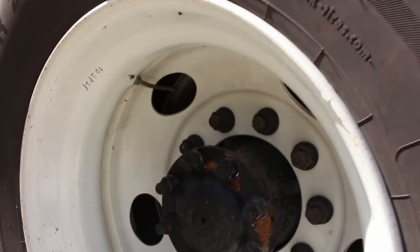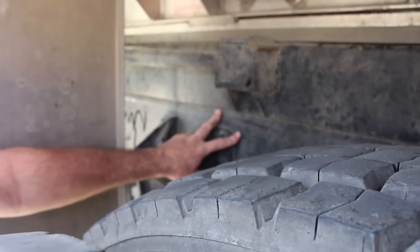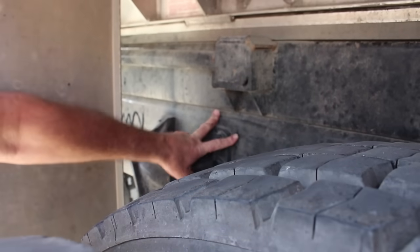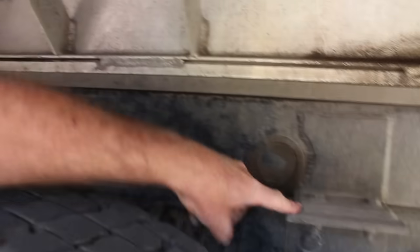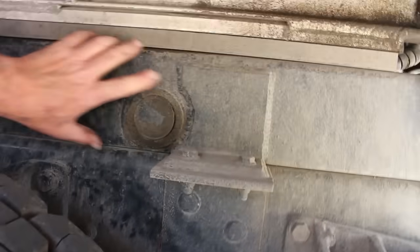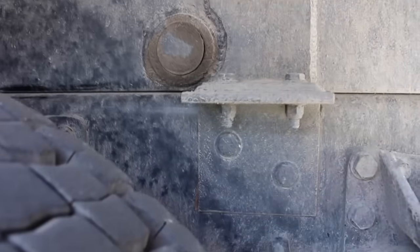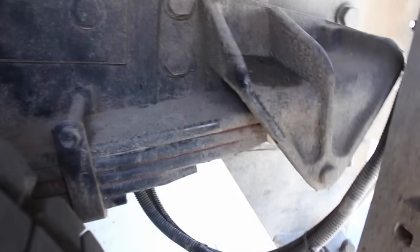Looking at the frame: the frame rail shows no signs of illegal welds — nothing bent, cracked, or broken. Where the dump bed attaches to the frame, it is not welded to the frame — it is welded to the body and bolted to the frame. There cannot be any illegal welds on the frame. We can also take a look at the rear spring mount or spring perch from here.